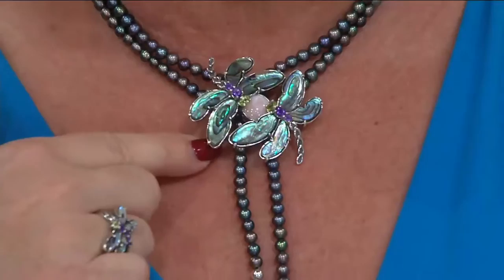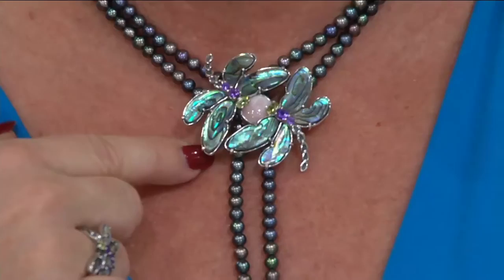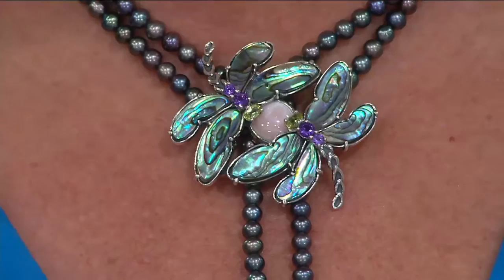This is abalone — and what's so wonderful is when I find a material, a shell, a gemstone that has such personality. Look at it: we're seeing purples, greens, blues — so many colors just glistening and glowing. Then I just accent it with what Mother Nature inspires me to do, and in this case it's the amethyst, the peridot, and that beautiful pink Mother of Pearl. These two dragonflies have just kind of decided to meet and hang out for a little bit, and maybe kiss a little bit. That's the centerpiece, which is so pretty, and I love the dragonfly.